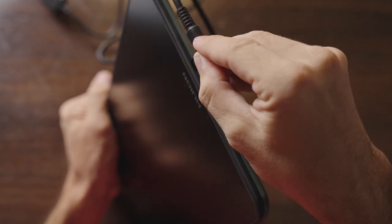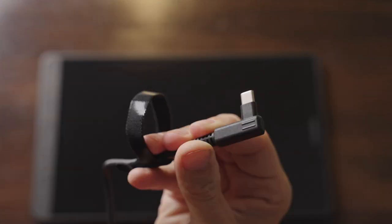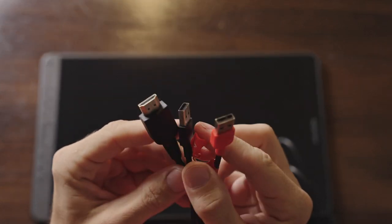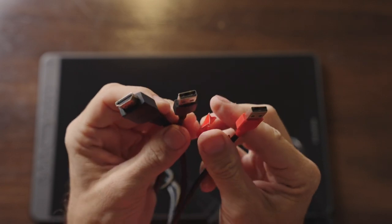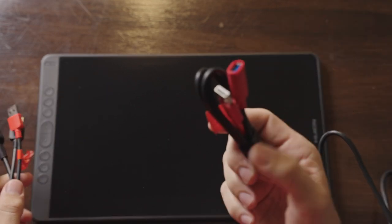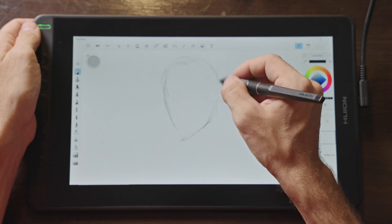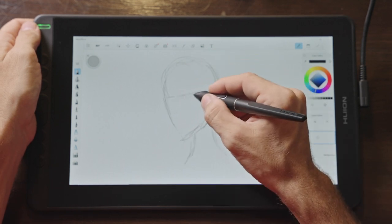To connect this display to your computer, there is an included 3-in-1 cable. It has a USB-C plug that connects to the right side of the display, and the other end that plugs into your computer has an HDMI plug, a USB type-A plug for data and power, plus an extra USB plug for power in case your laptop can't provide enough power over USB. Another great feature is that this display can also be powered and transfer video and data over a single USB type-C cable.